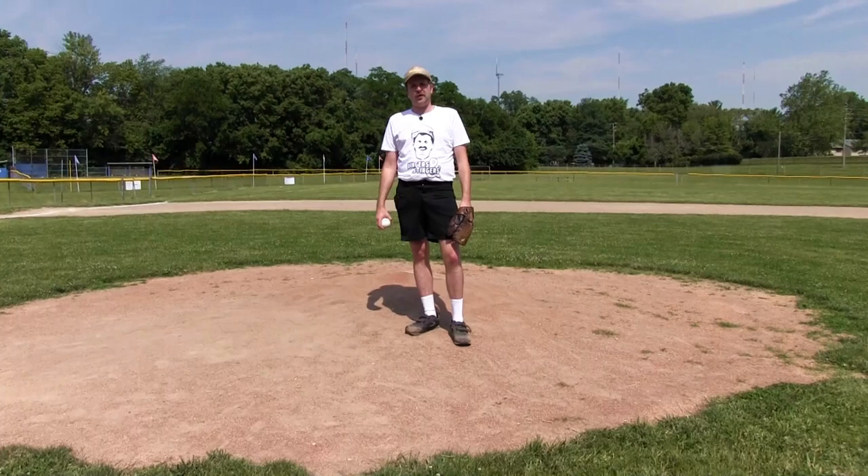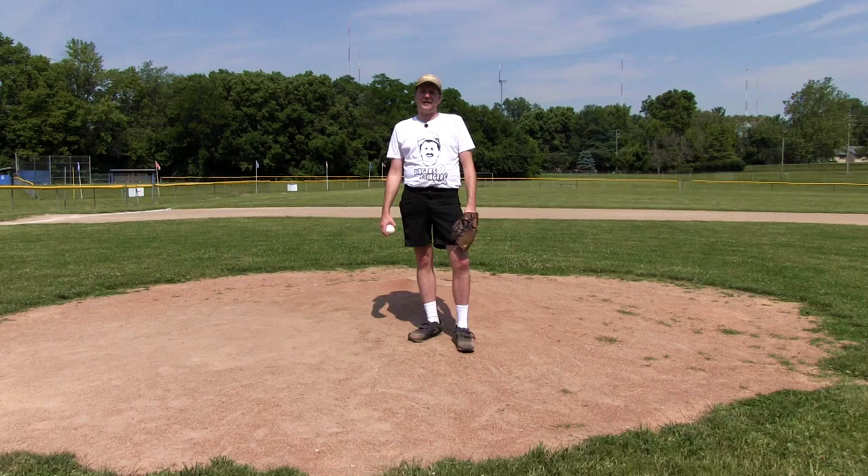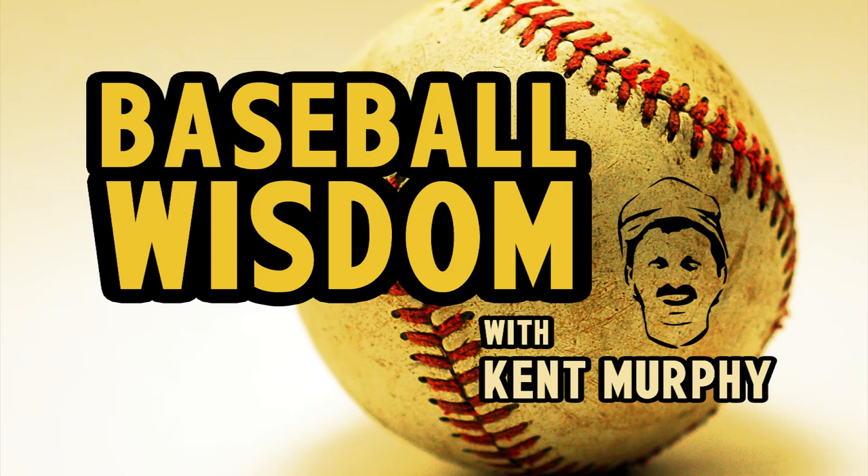Welcome back kids and coaches. I'm Coach Kent Murphy, and today we're going to talk about pitching and the proper things to do while you're on the mound. You're probably saying, well it's about time Kent that you teach me how to strike you out. Well I got news for you — the only person to strike old Kent out here is himself.